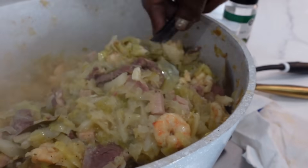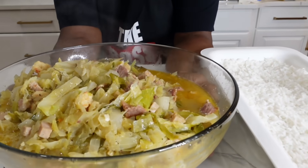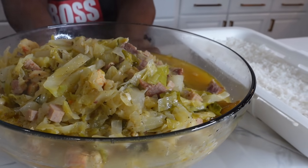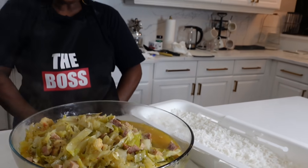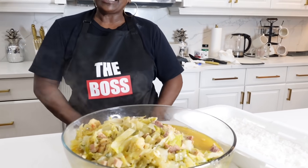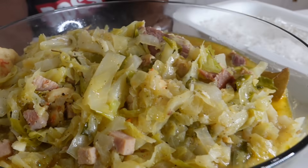Hi y'all, I'm back — Mama Nita in the kitchen. I've done my cabbage and it is very delicious, very good. It's got great flavor, with shrimp and pickled meat in it. This is the white rice I'm going to serve everybody. We're going to eat our good old cabbage with white rice and cornbread. This is how I taught Bita how to do it, and she's going to get her husband out of this — yes indeed!